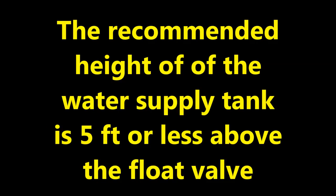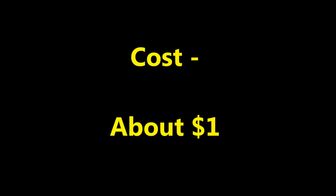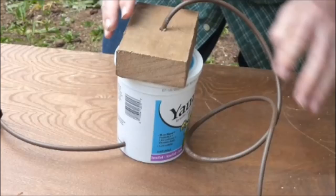The recommended height of the water supply tank is 5 feet or less above the float valve. Float valves may also be made from upside down yogurt containers. The cost of materials for the float valve is only about a dollar, so you could afford to use one for each individual growing container. I know this float valve can be improved and there are better float valve designs out there, but I thought this would be a neat way to recycle a yogurt container.